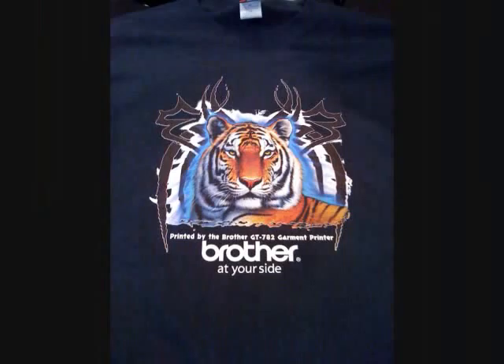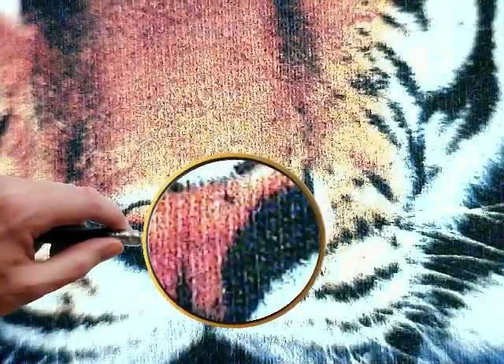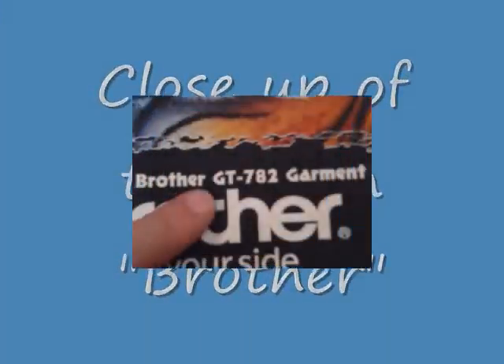Here's the tiger. Nice colors, nice color scheme there. We're going to zoom in to the nose area first. There's the nose. You can see it's quite detailed. Zooming in, selectively printed white.